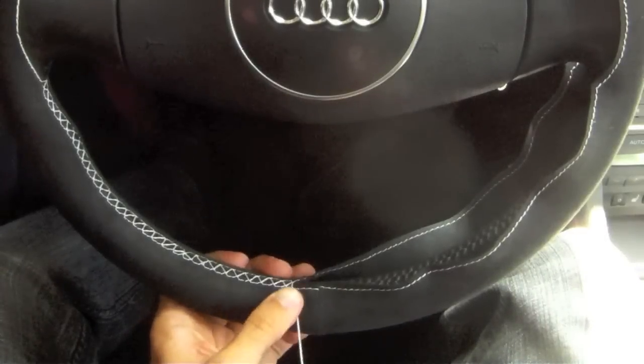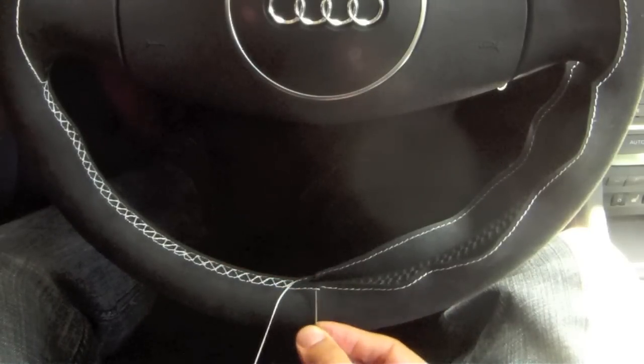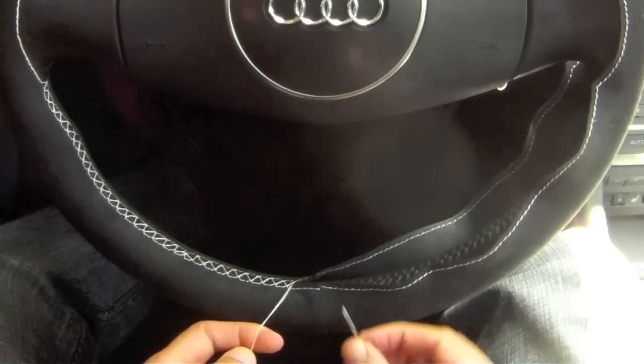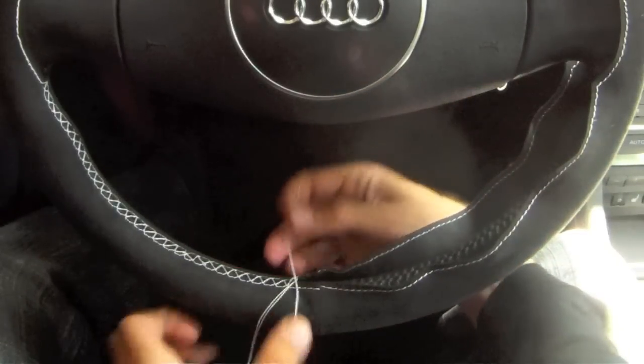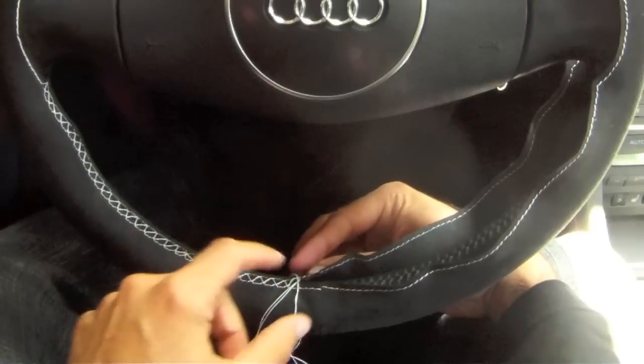Once you reach the 12 o'clock position of the steering wheel, where there is a little bump in the seam where the two sides of the material meet, you want to stitch through every loop without skipping one. This will help smooth out the bump caused by the seam.